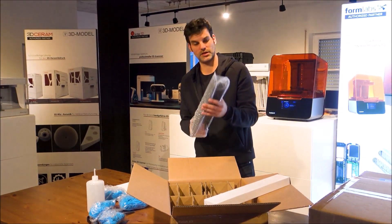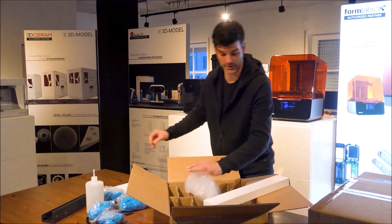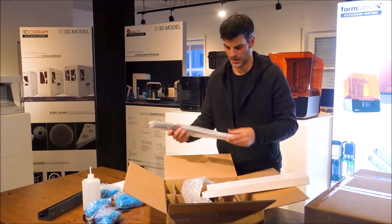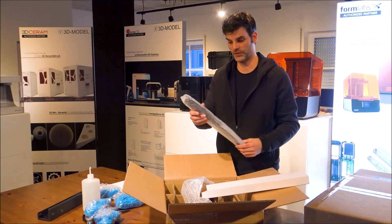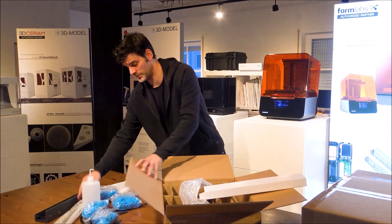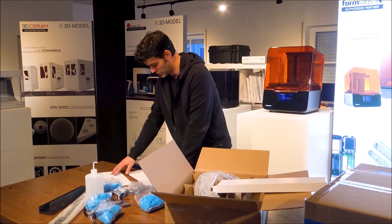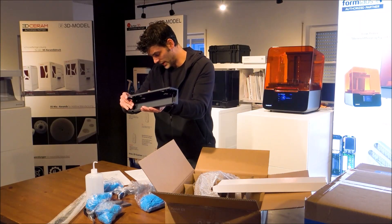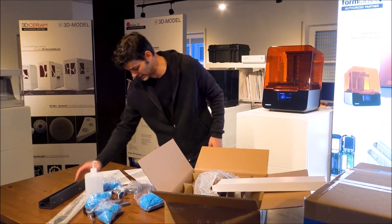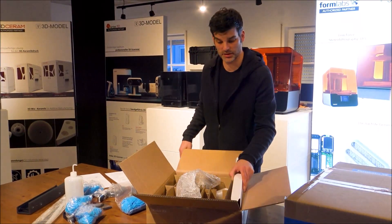At the moment I'm unsure what this belongs to, but we will take a look at the instructions later. Here is another tool for emptying the fluid out of the finishing kit — so this was in the first box. From the instructions, this is a clamping device to hold the finishing kit in place on my working bench.